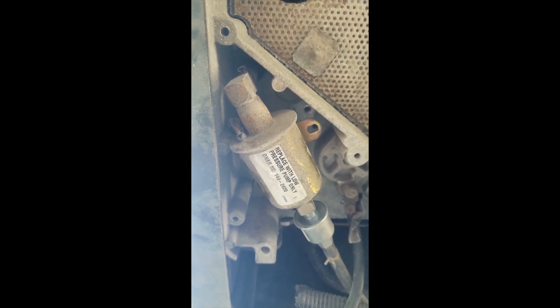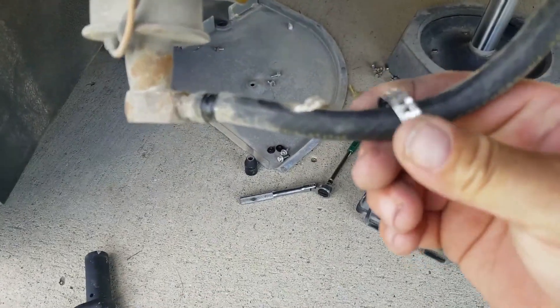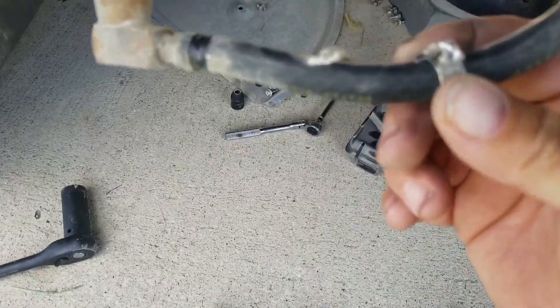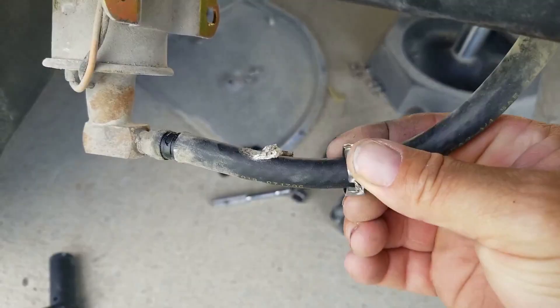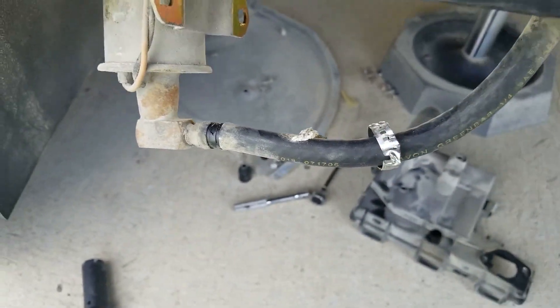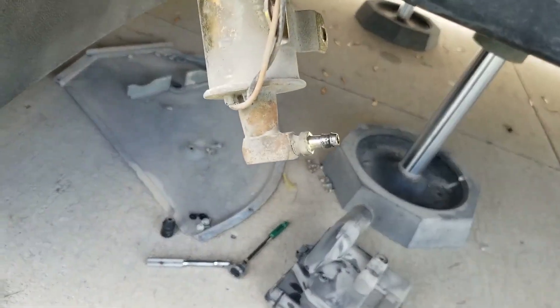There's the old fuel filter pump — take those two bolts out and it'll pull down. We're going to replace the line. One fun task is getting these crimp clamps off. Just unwind the band and it'll come off with a 7/16 socket.